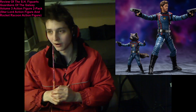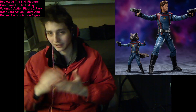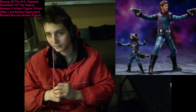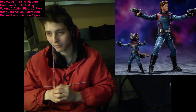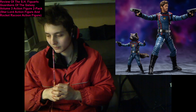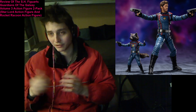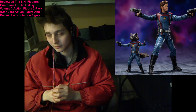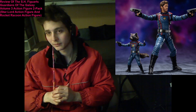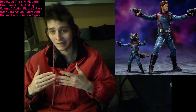Furthermore, I also prefer the comic book variants of the Guardians of the Galaxy characters over the movie variants. They may look akin to one another, but I prefer to have comic book variants of the Guardians of the Galaxy characters as action figures on my shelves over having movie variants of the Guardians of the Galaxy characters taking up real estate on my shelves.